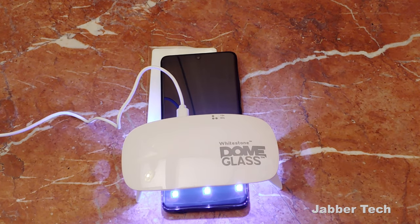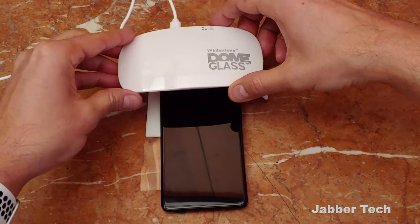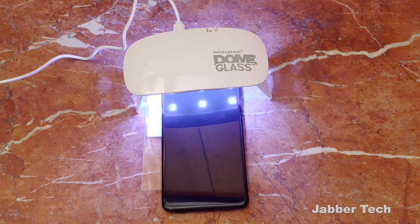Whitestone Dome has really put a ton of effort into simplifying this process — giving us a timer built into the UV light, giving us the jig, giving us the weight. They've really improved their product and made it a lot simpler to use than in previous generations. That's why I can really recommend Whitestone Dome glass: it not only is the best, but they simplify the process. You're not going to get glue in any ports that shouldn't have glue — it's just going to be a very nice installation. You're going to have a phone that's well protected and a super clear, super crisp screen.